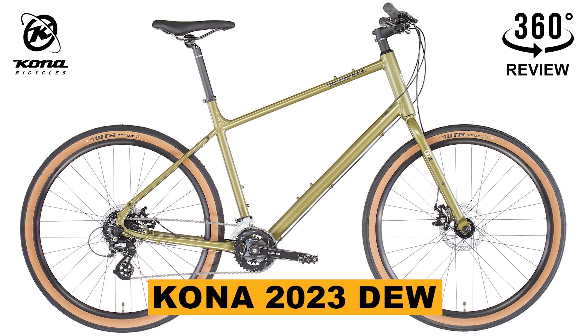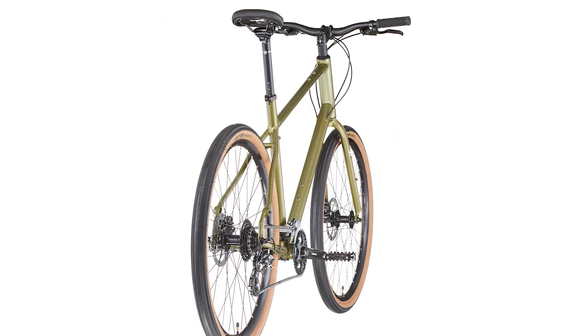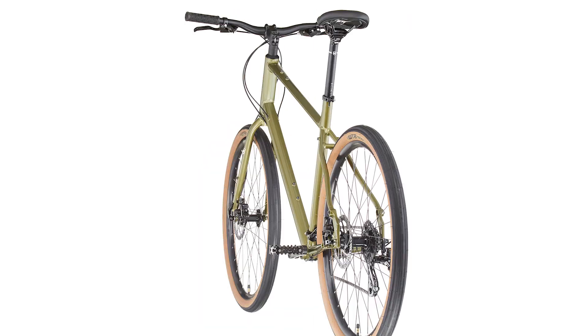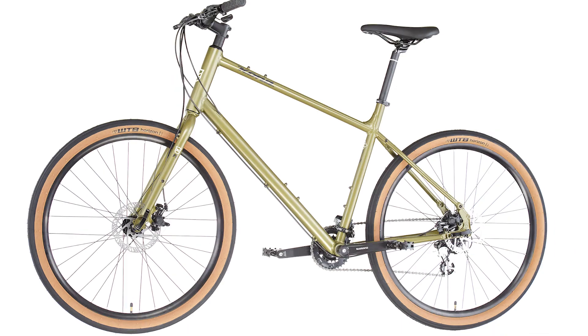Today we're going to talk about this cool Kona bike model. The Dew is their classic all-around commuter townie option for someone looking for an affordable, comfortable ride. The Dew is an efficient bike.